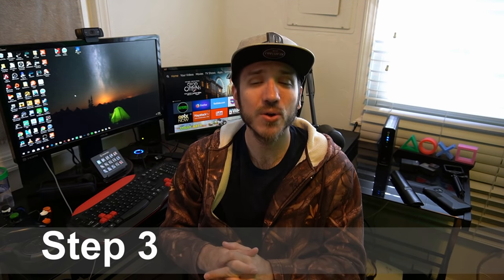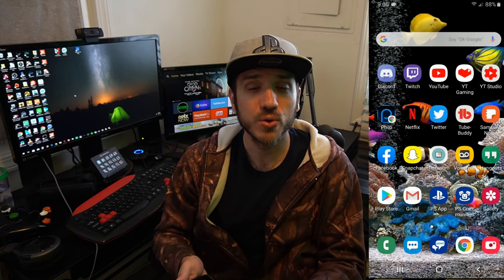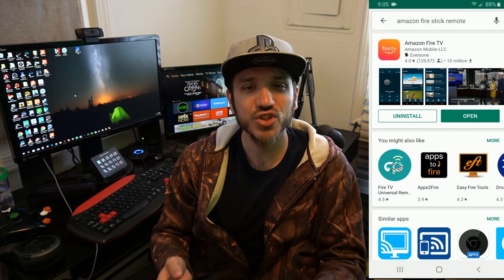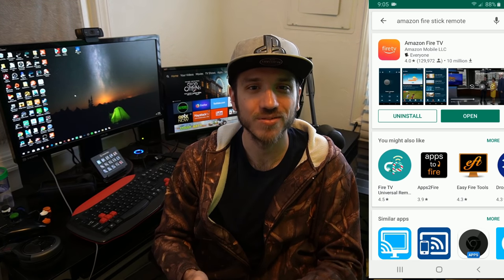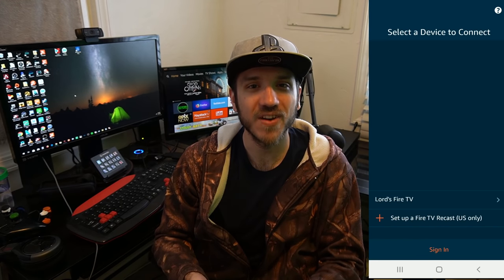Step three is to download the My Fire TV application on your Android smartphone. Go to the Google Play Store, type in "My Fire TV," and it should look like this. Once it pops up, press install and open. You will need your phone connected to your home Wi-Fi network to find your Amazon Fire Stick.